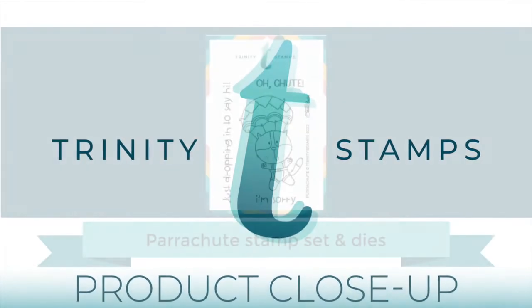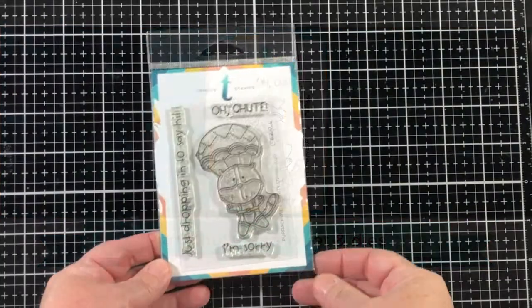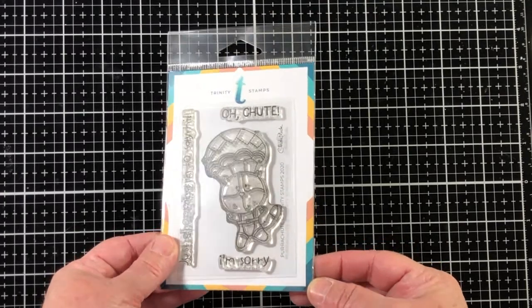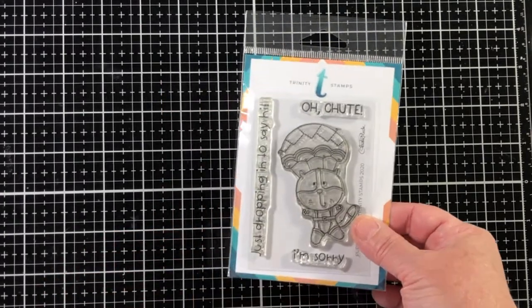Here is a close look at the Parachute stamp set that is available in the Bright Side release on July 31st, 2020. Our 3 by 4 inch Parachute stamp set was illustrated by Christy Black. This set features an adorable kitty with a parachute and three sentiments.